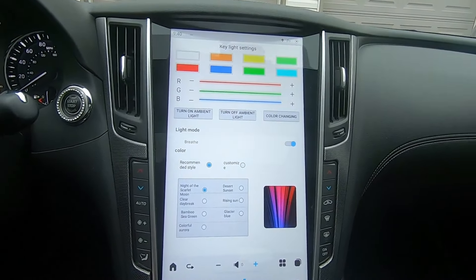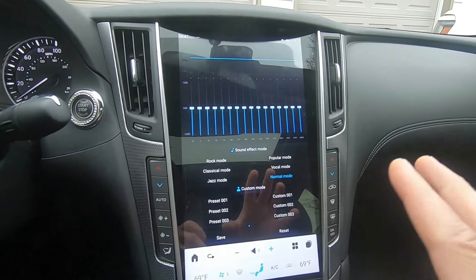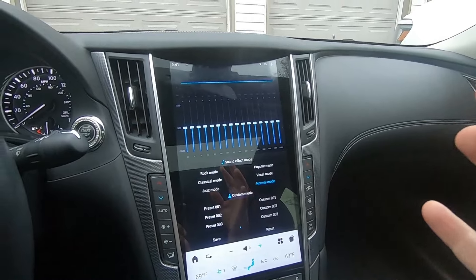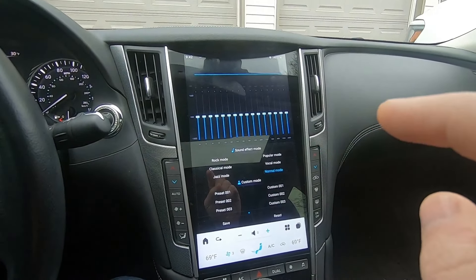If you want to change anything with your sound processing — your DSP — click into apps, go into Settings, go into Audio, then Equalizer. You have a number of settings you can change. I think I set it to Popular mode before and it made things pretty punchy and sounded good, but it was distorting the dash speakers and making weird noise. So I set it back to Normal mode until I have time to sit down and tune it the way I like.